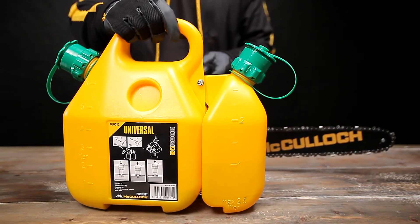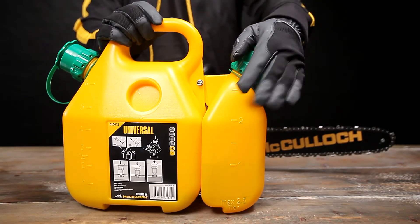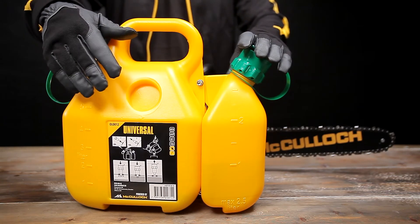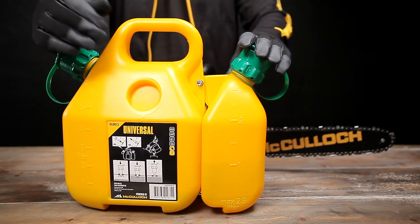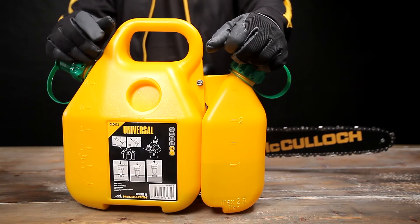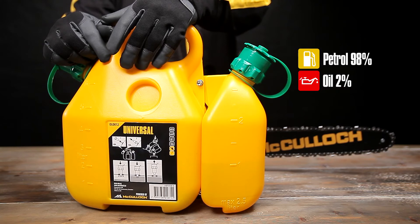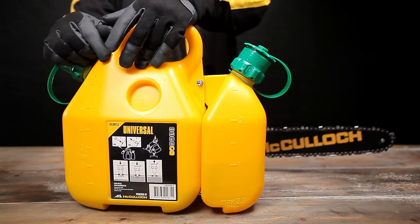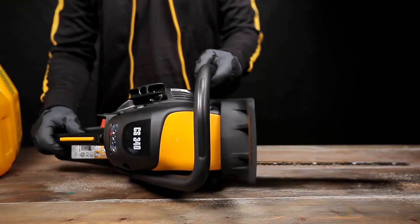Now it is time to fuel the product. When working in remote locations, the use of a combi fuel can is very convenient — just pour the chain oil into the small container and the fuel mixture into the large container. The fuel mixture should consist of petrol and a good quality two-stroke engine oil. When using the universal powered by McCulloch two-stroke oil, the mixture should be two percent, which is 100 millilitres of oil to five litres of petrol. When using any other brand of two-stroke oil, read the product instructions carefully.